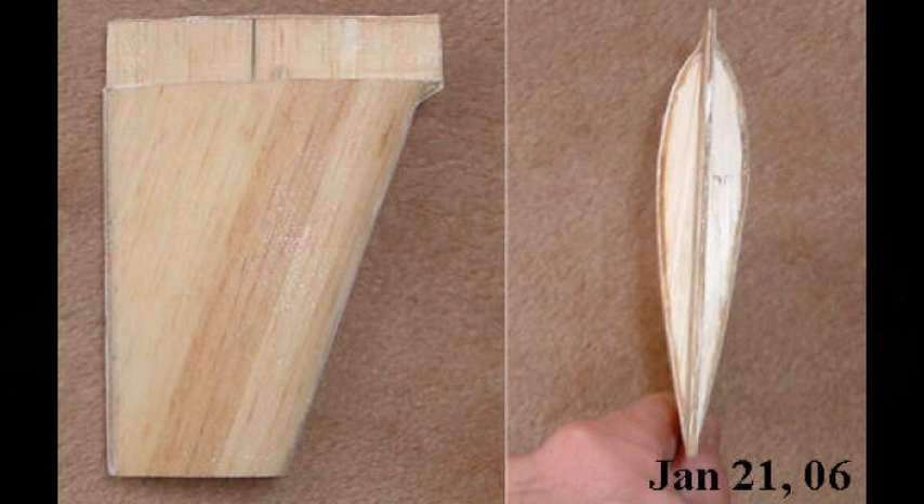I built the keel in two parts: the fin, which has the NACA foil shape, and the ballast bulb. This picture shows two views of the keel fin. On the right-hand side is the top view of the fin and you can see the NACA foil shape there. I chose the foil shape after reading through a number of my naval architecture books. To be honest, I don't remember the specific foil I ended up with, since I did this 13 years ago and my computer records are long gone. But suffice it to say I chose what seemed like an appropriate NACA foil and then set about building the fin.